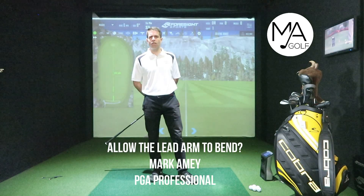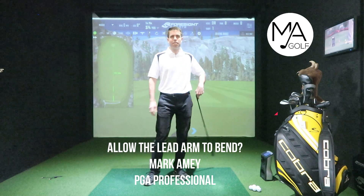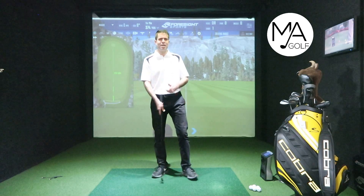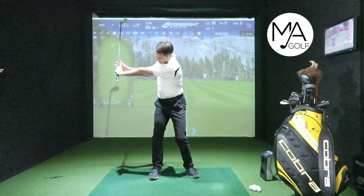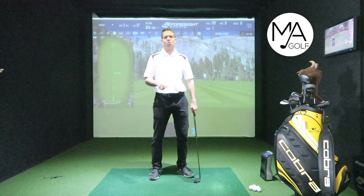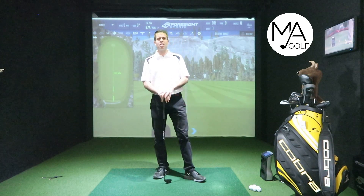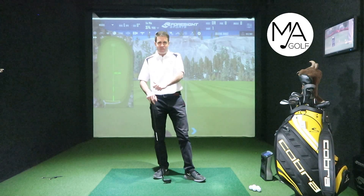Following on from our video about keeping the head down, this is another one that pops up all the time in coaching sessions — keeping that lead arm straight. Some people get really over-extended, hyper-extended in that lead arm. So is that massively important? Welcome to Mark Amy Golf; we're going to clear that matter up.